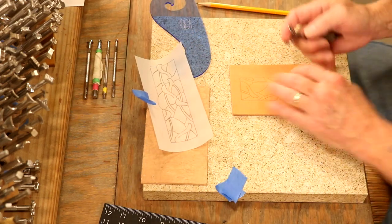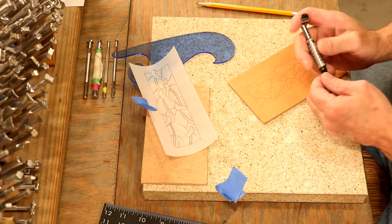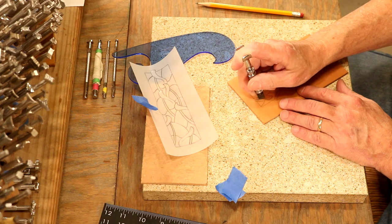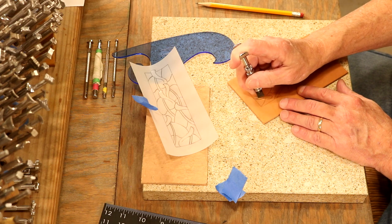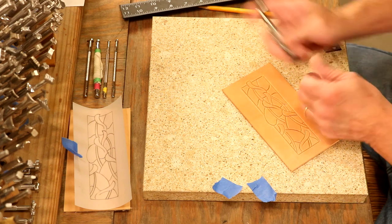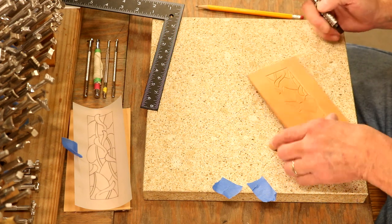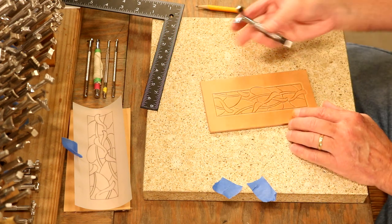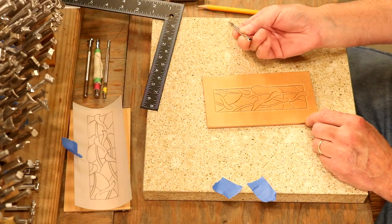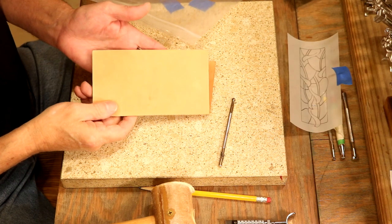Let's jump over to our swivel knife. If we want to use our template we absolutely can, but I'm going to do this freehand. We are cut. Let's do a little clean-up on our corners. That looks good — we've got a good cut. When I move my swivel through the Weaver Select, it just glides through. Next step, let's go over to a smooth bevel.